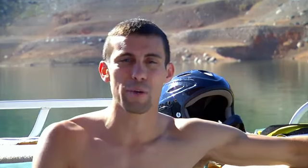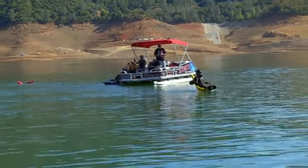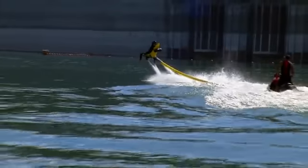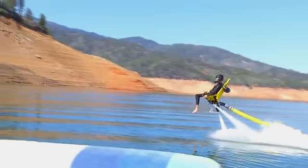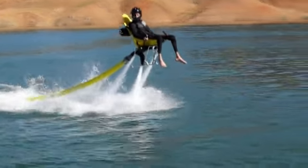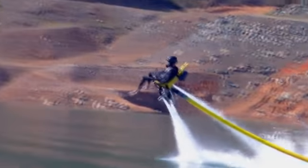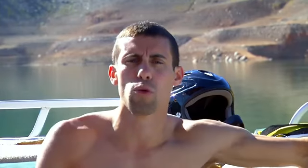When you get on this thing and you get up out of that water, you do not want to come down. It's a great ride, but for Derek it could be better. When I get up, my legs are dangling. I'll definitely probably want just a strap running across my thighs so I can control more.